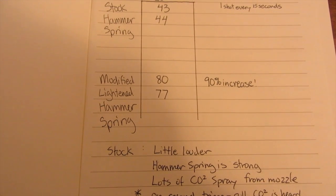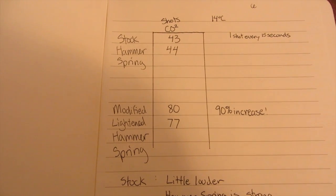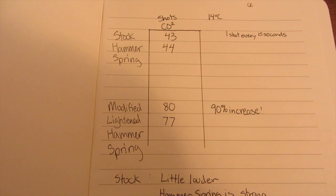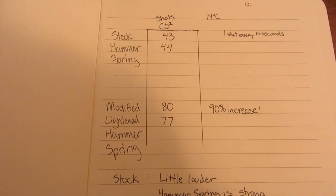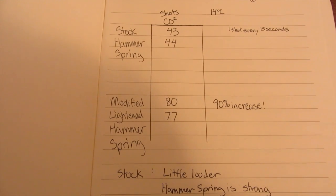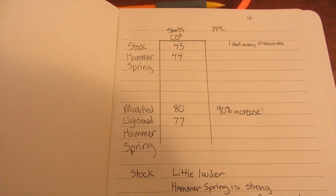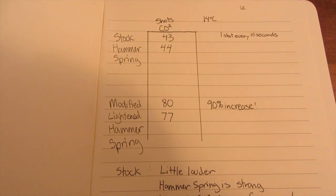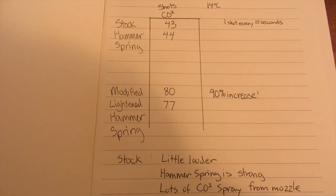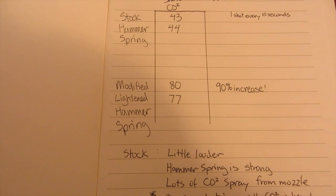The velocity is the same. The stock hammer spring wastes CO2, but your velocity will not change with the stock 7.5-inch barrel, because it needs time to propel the pellet through the barrel. This mod is definitely for the stock 2240 — it just makes it more efficient by using the modified lightened hammer spring.